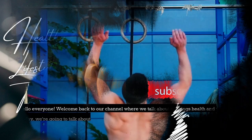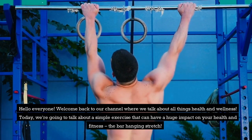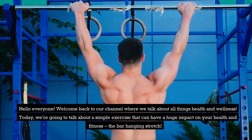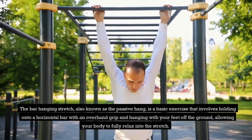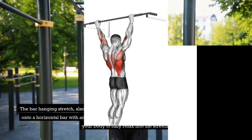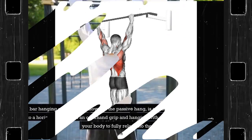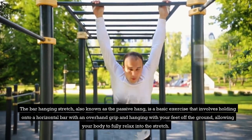Hello everyone! Welcome back to our channel where we talk about all things health and wellness. Today, we're going to talk about a simple exercise that can have a huge impact on your health and fitness: the bar hanging stretch. The bar hanging stretch, also known as the passive hang, is a basic exercise that involves holding onto a horizontal bar with an overhand grip and hanging with your feet off the ground, allowing your body to fully relax into the stretch.